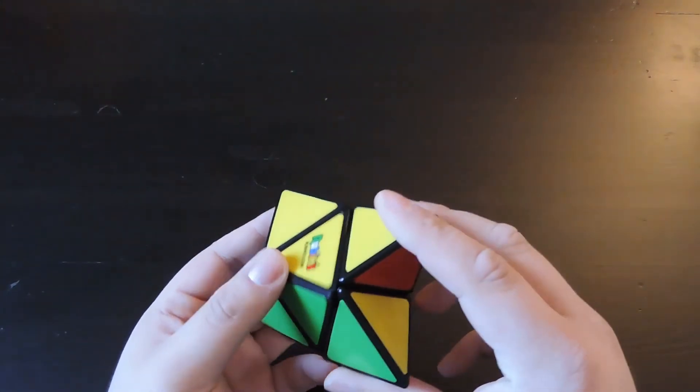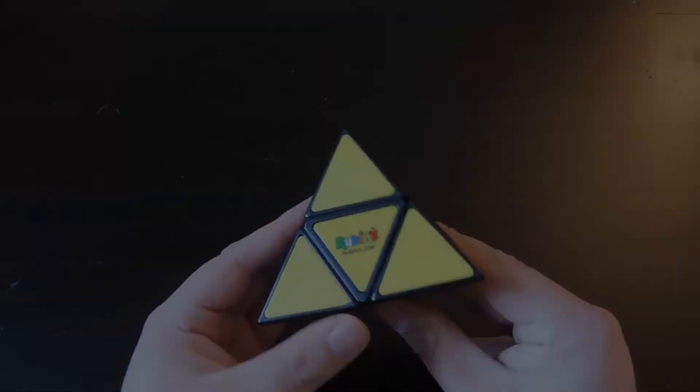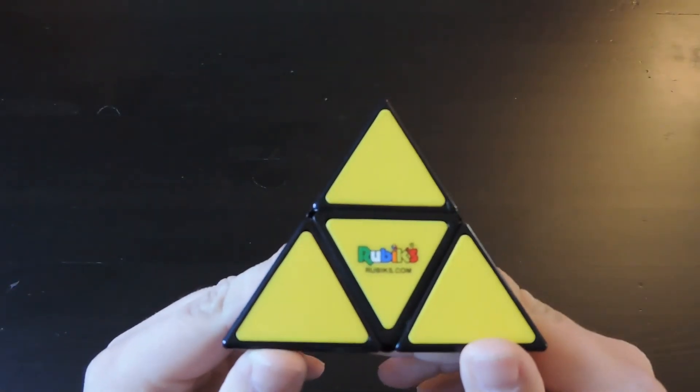I do recommend it. Given the turning quality, the size, and the tiles, it is a nice puzzle to have in the collection. That's a quick review of the Rubik's Pyramid.